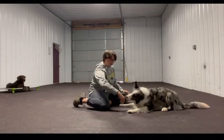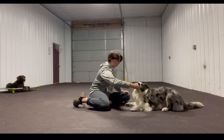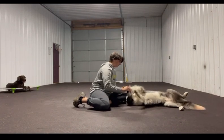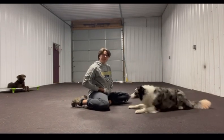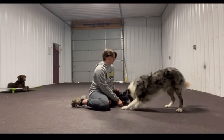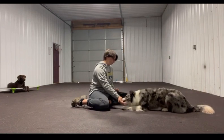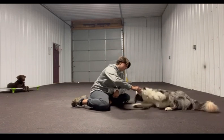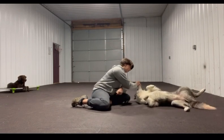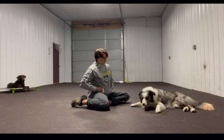Next is 'show your belly' with Paxton. I kind of push him a little downward so he rolls on his side, and then I reward him. Then I put him in the down again and lure him on his side again. Eventually he goes on his back, and then I name it: 'Show your belly.'